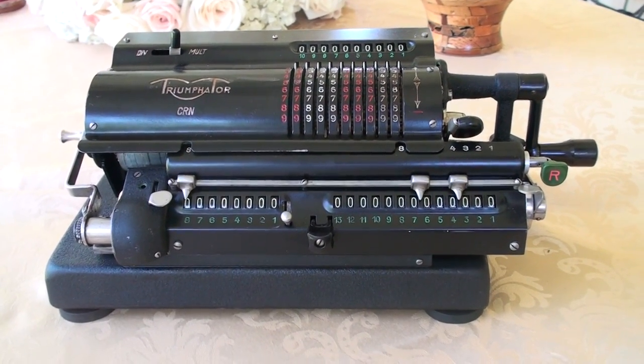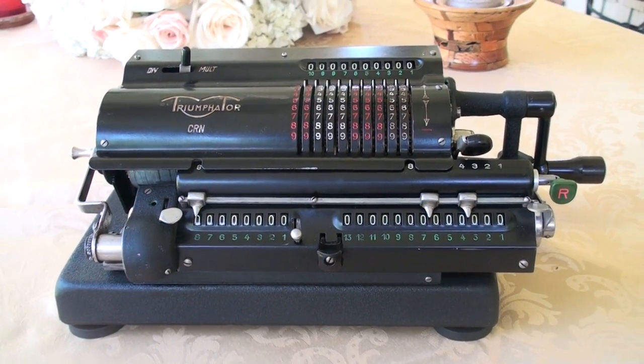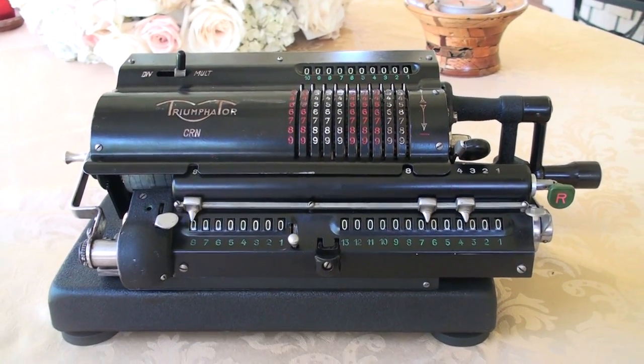I just finished restoring it. It was fun doing it and a challenge also. But I'm very happy with it, and it's something that I am pretty sure I'm going to enjoy using.